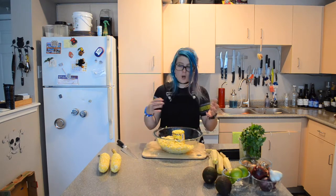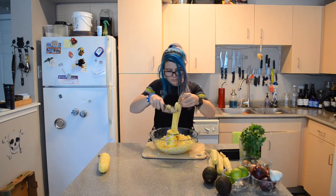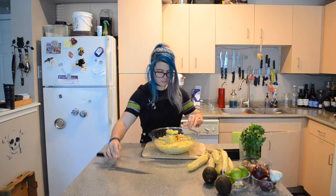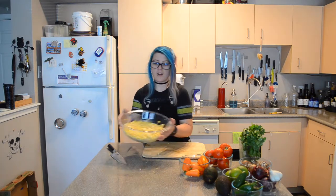There's corn everywhere! And I've got all the corn cut off the cob.